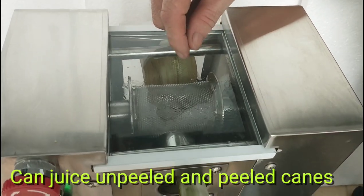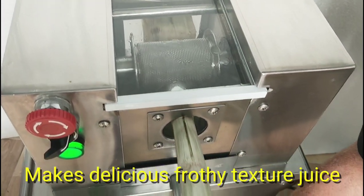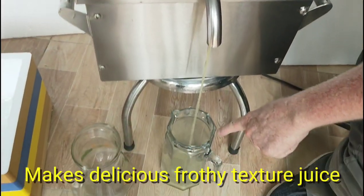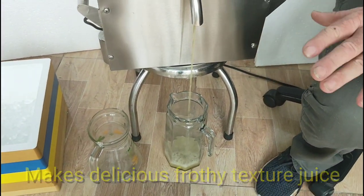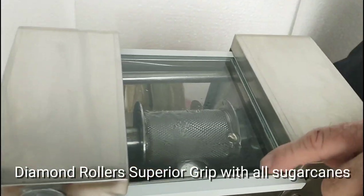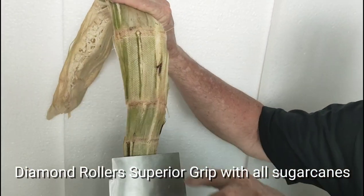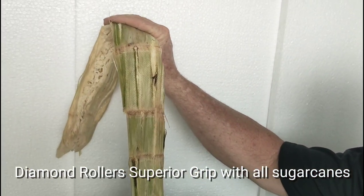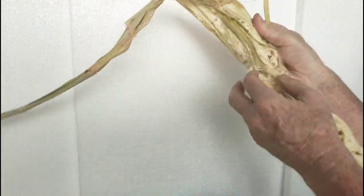There are little diamonds on that, and what that does is that makes the juice especially frothy. See the juice going in the container there? It's very frothy, and these little diamonds here, they grab the canes very strong. You see the little diamond marks there.